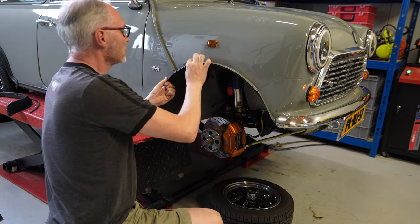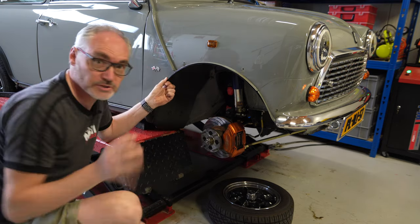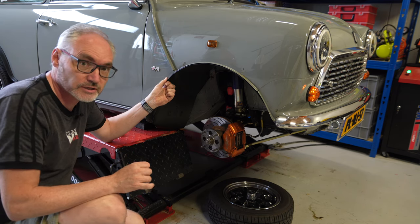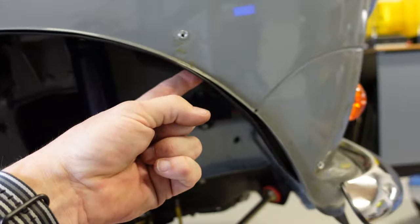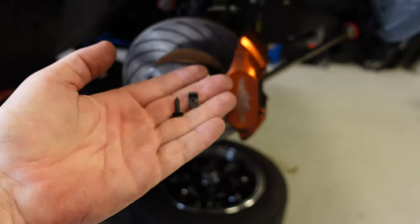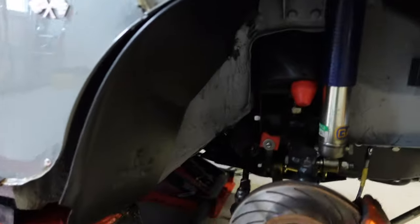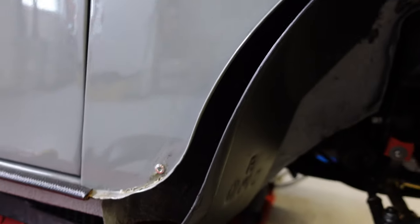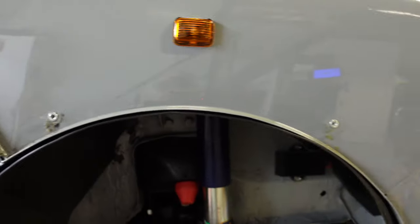We've got some rivets to pinch it here and then we can put the fender back over the top. I just realized that once this is closed off underneath, there's actually no way for me to put the capture nut on the back of the screw for the arches, so I've switched to doing riv nuts instead — which is no bad thing. I probably would have done that at a later stage anyway, and that will now allow me to close off the panel and then put the wheel arch over the top.